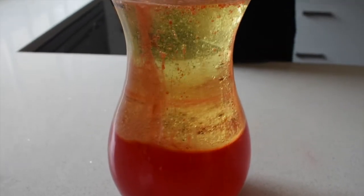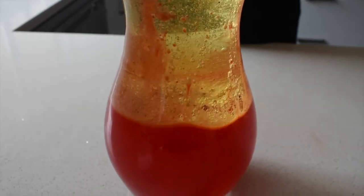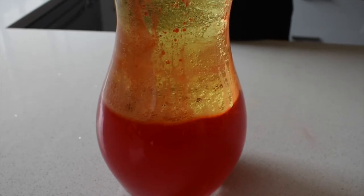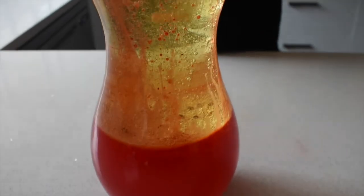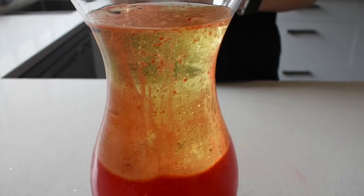A lava lamp works because of two different science principles: density and polarity. Density is the measurement of how compact a substance is — how much of it fits in a certain amount of space. Polarity prevents the oil and water from mixing together.